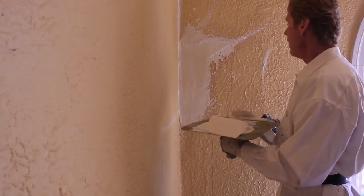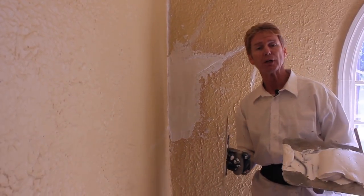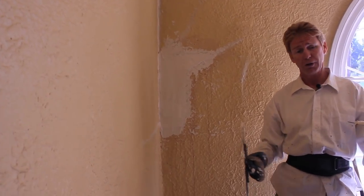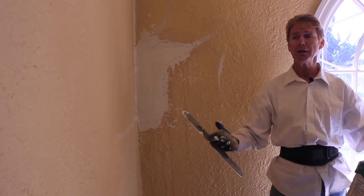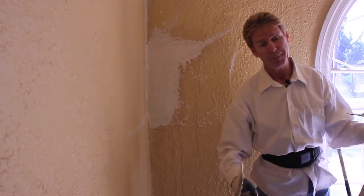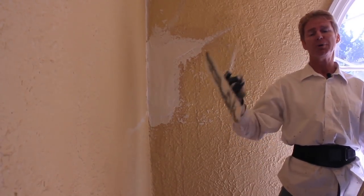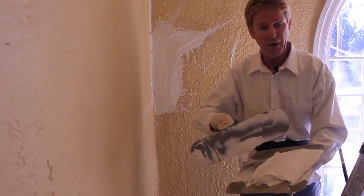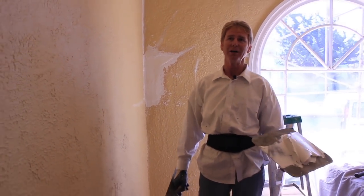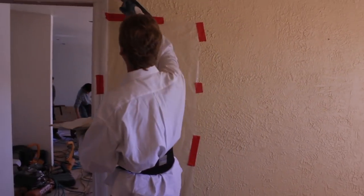The reason I'm not using Structolite is because we do same-day applications usually. If I was doing this whole room, I would coat it with Structolite first — it comes in 50-pound bags, has perlite in it, and you can put it a quarter-inch to three-quarters of an inch thick and coat the whole room, then come back the next day and put a Keynes or a Diamond or something like that. Now that I've got this one patch, I'm going to hit this other area here just because I still have this mud on my hawk.